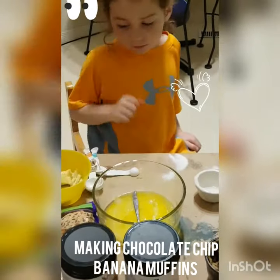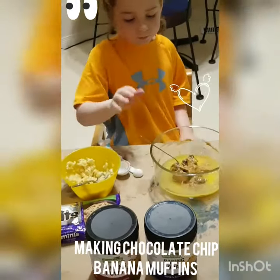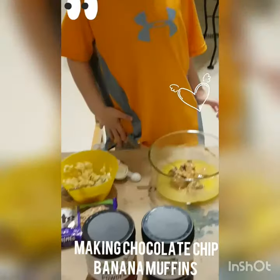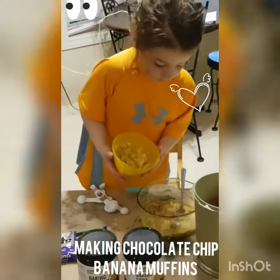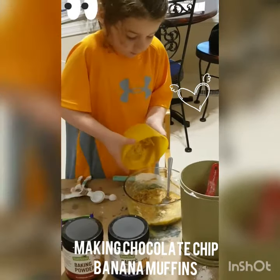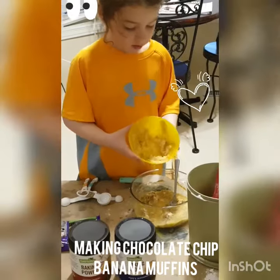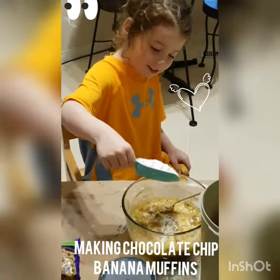I'm gonna get some butter. So now you have peanut butter in there. Use this — can you stir it all up? Use your spoon if you have to. You might need to use your spoon. Put one cup of flour.